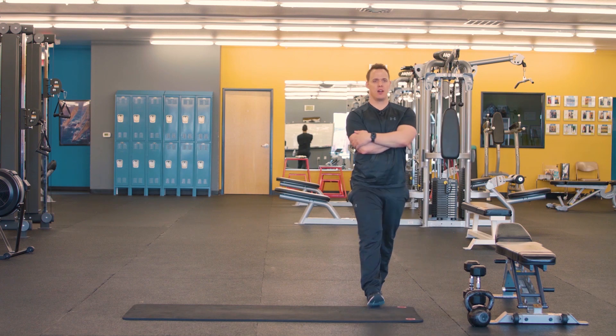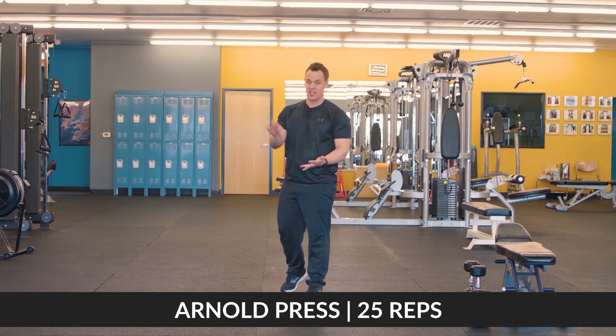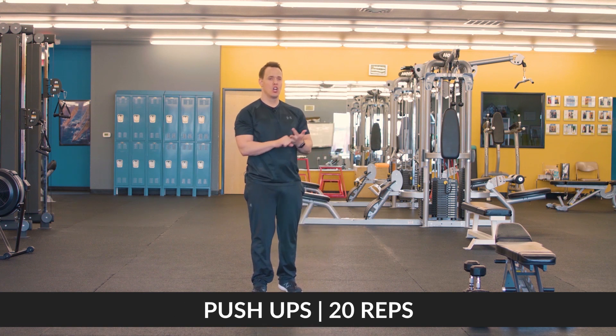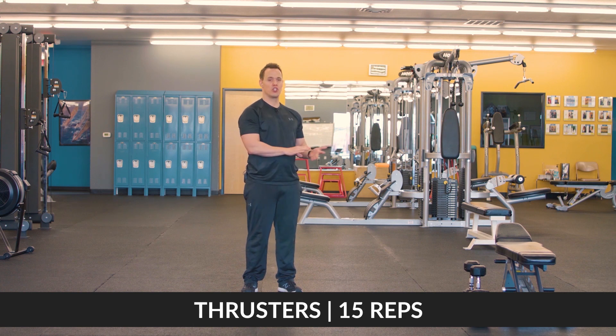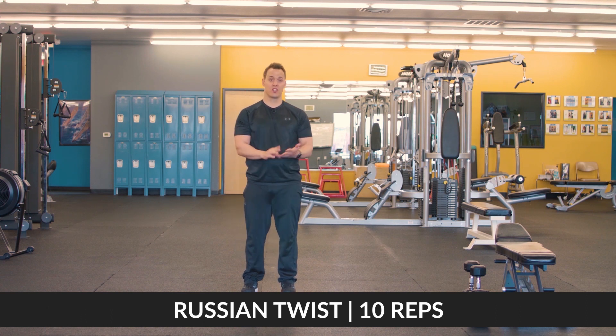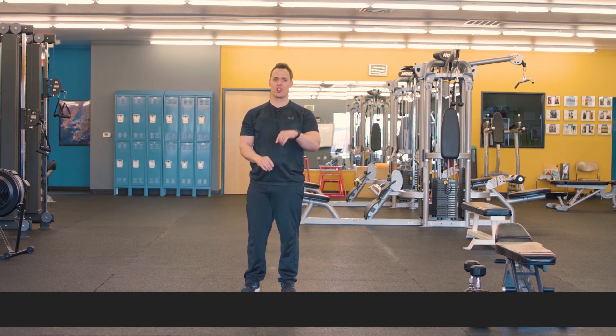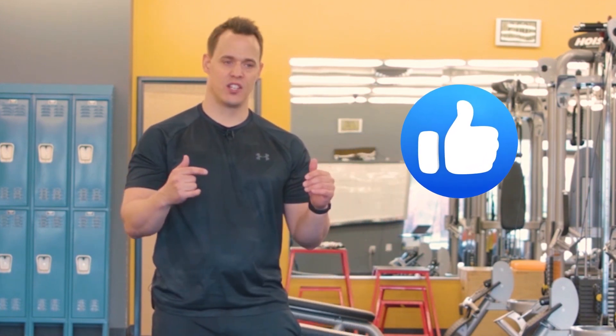Let's recap. We're gonna start with Arnold presses — 25 repetitions. Second is push-ups — 20 push-ups. Third is thrusters — 15 thrusters. Then 10 Russian twists to finish it out. Go through this circuit five times. After that, click that like button, let me know how you like the video down below in the description, and I'll see you in the next video.